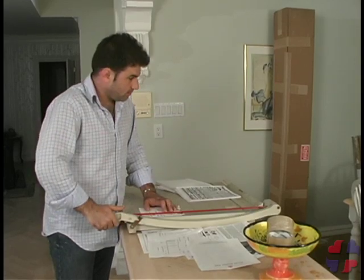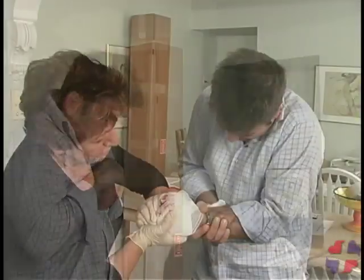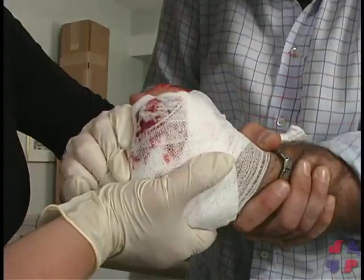When a body part is partially or completely cut off, this is called an amputation. First aid centers on controlling the bleeding and caring for the amputated tissue. If a body part has been completely cut off, apply direct pressure to control the bleeding by using bulky dressings.